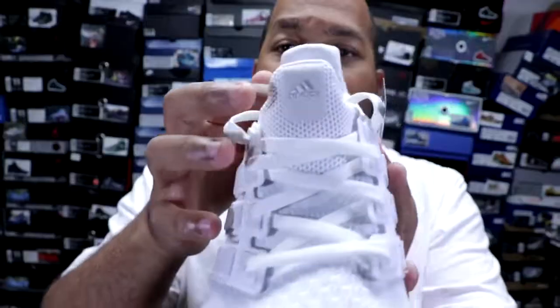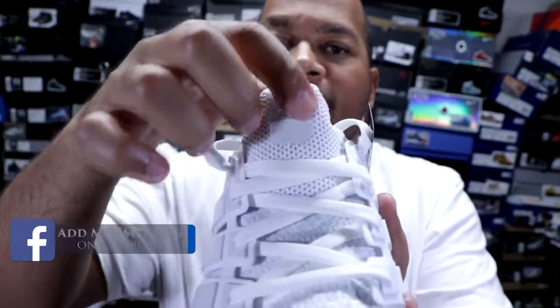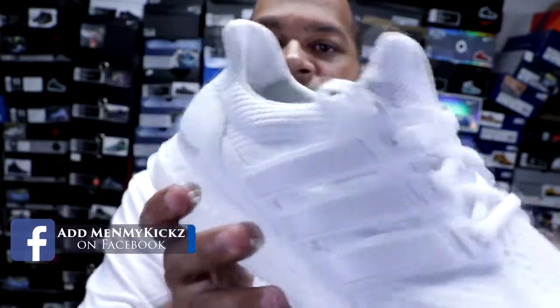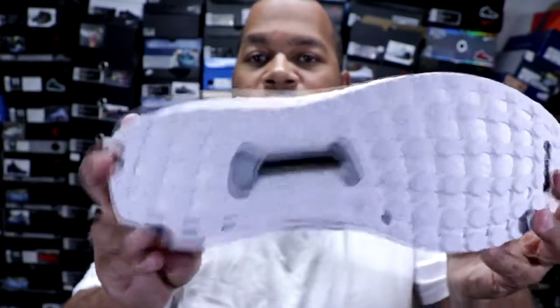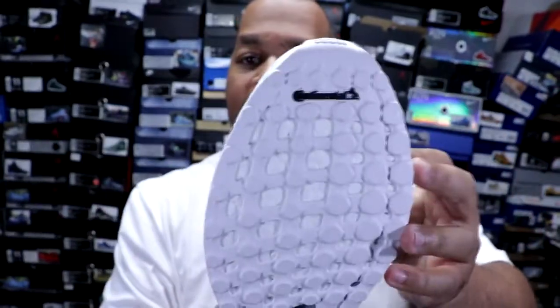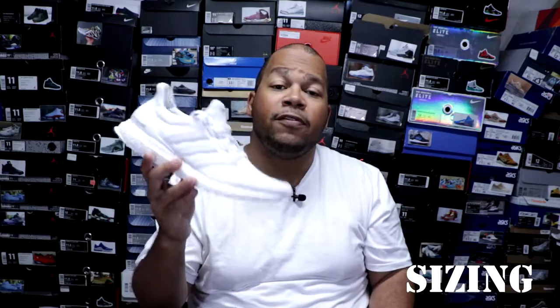Getting to the lacing system of the shoe, just your standard Ultra Boost lacing. Towards the tongue of the shoe, you have a white tongue with the Adidas logo in silver, and this area right here is 3M. Getting towards the bottom of the shoe, you have your standard Ultra Boost outsole made out of Continental Tire Rubber, which is pretty decent. The insole is gray with Ultra Boost painted in white. As far as sizing, I would suggest going a half size up if you have a fat or wide foot. If you have a narrow foot, you can go true to size. These shoes retail at $180.